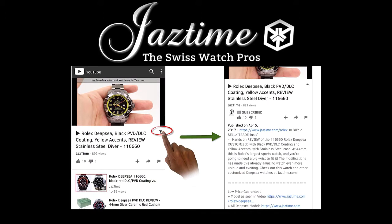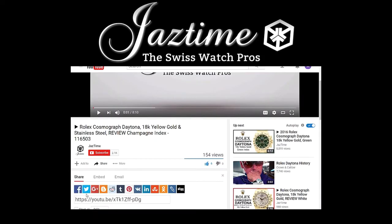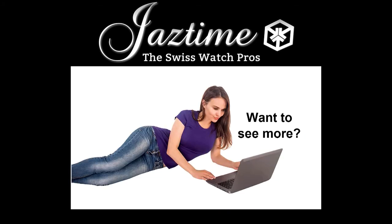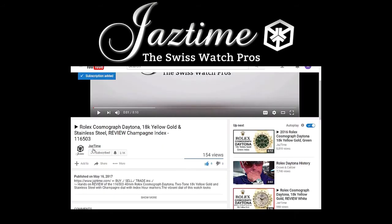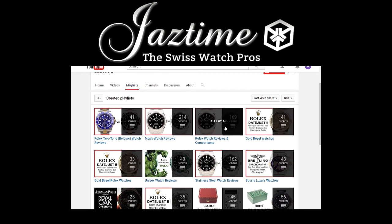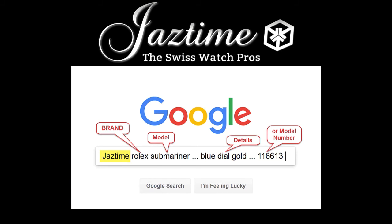If you're watching on a mobile phone, click the arrow down on the right-hand side below the video to see the full description. If you liked this video, please give us a thumbs up. You can use the share button below to share it on any platform you like. If you have questions, constructive feedback, or want to tell us about mistakes, just write a comment below. If you want to see more videos like this, subscribe to our channel and visit our channel page. If you're interested in a specific watch brand, check out our playlists. To check the price, go to Google, type in JazTime plus the brand, model, and details you're interested in, and Google will find the right page for you. Thank you for watching.